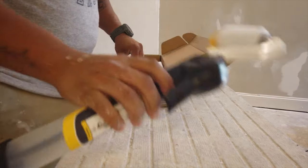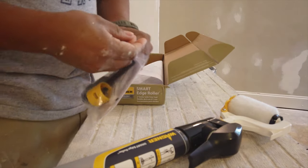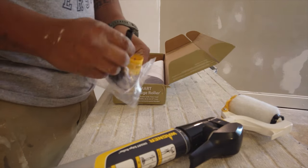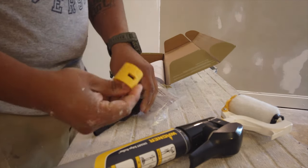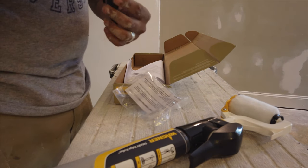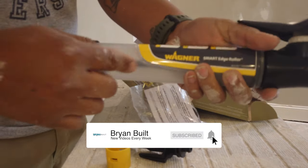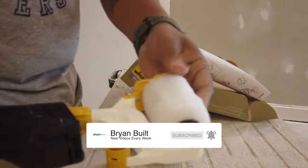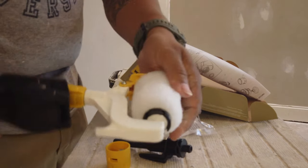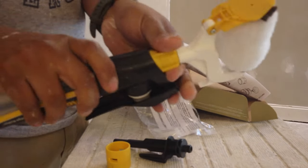Alright guys, here's the main tool and this is the thing you fill it up with. So you fill this up with paint and then you're supposed to be able to roll without hitting the edges. And then this part comes off.